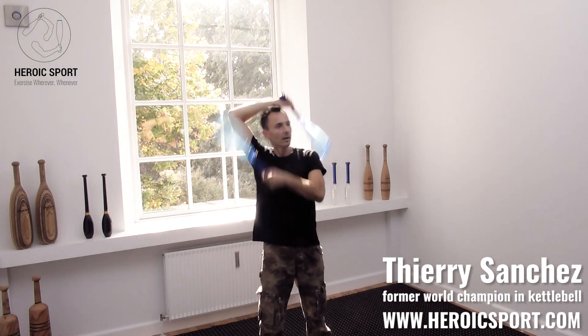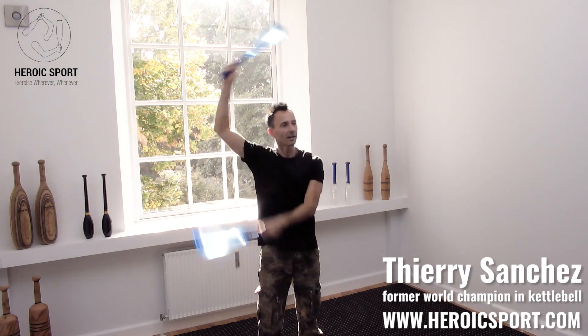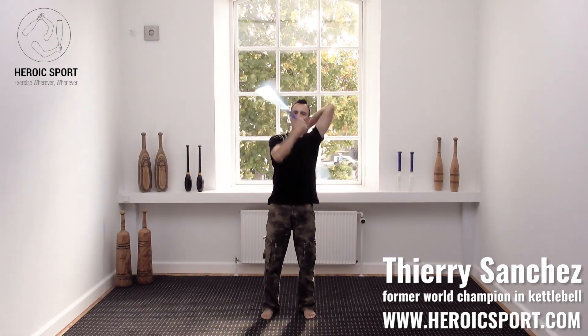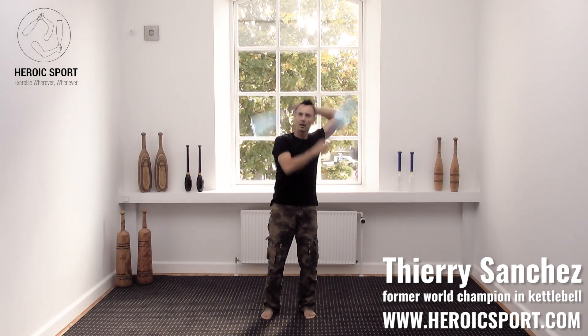Windmill: one, two, three, four. Switch windmill: one, two, three, four.